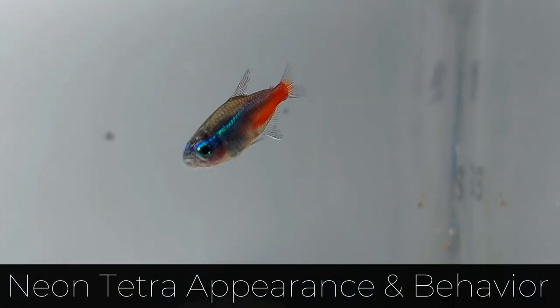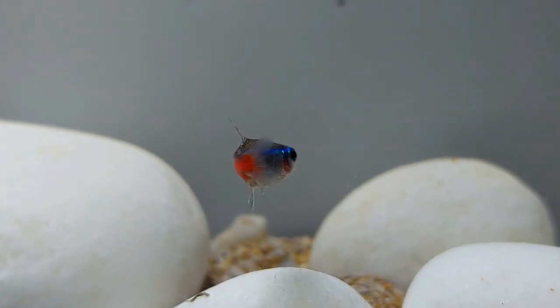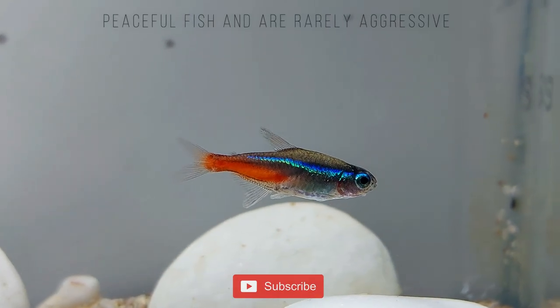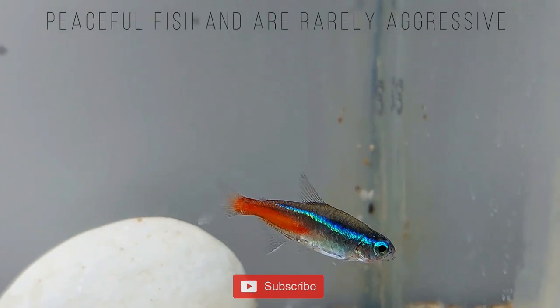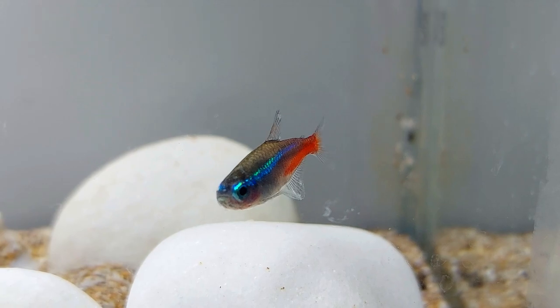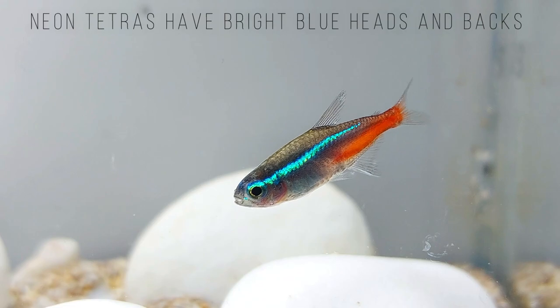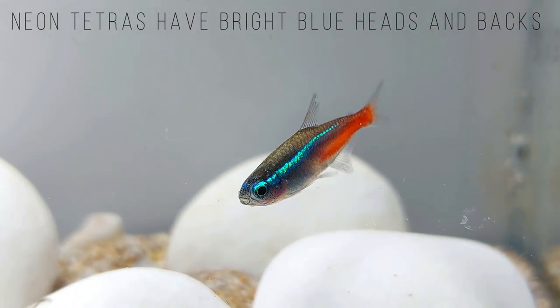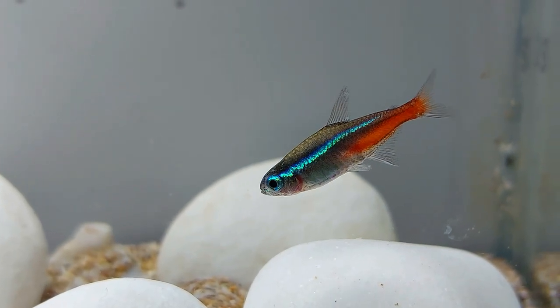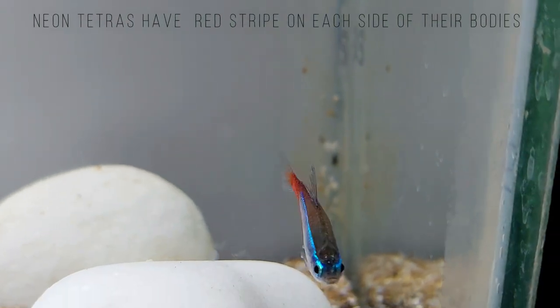Neon Tetras are vivid blue with a thick red line from the belly to the tail. Neon Tetras are calm, peaceful fish and are rarely aggressive in a peaceful community tank setup. Neon Tetras have bright blue heads and backs, with a deep blue stripe from the eye to the tail and an iridescent red stripe on each side of their bodies. The body of a Neon Tetra is narrow and torpedo-shaped, and the fish's fins and tail are compact, translucent, and pointed.